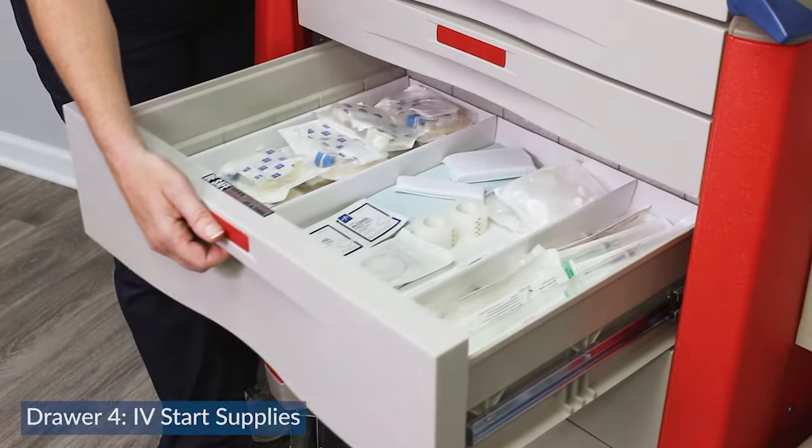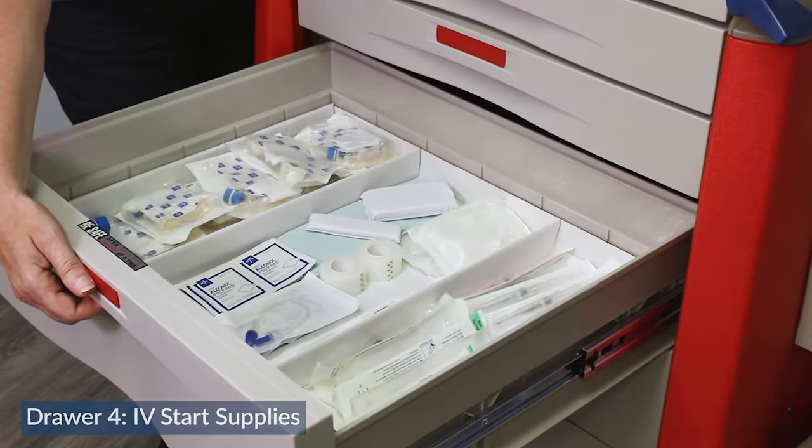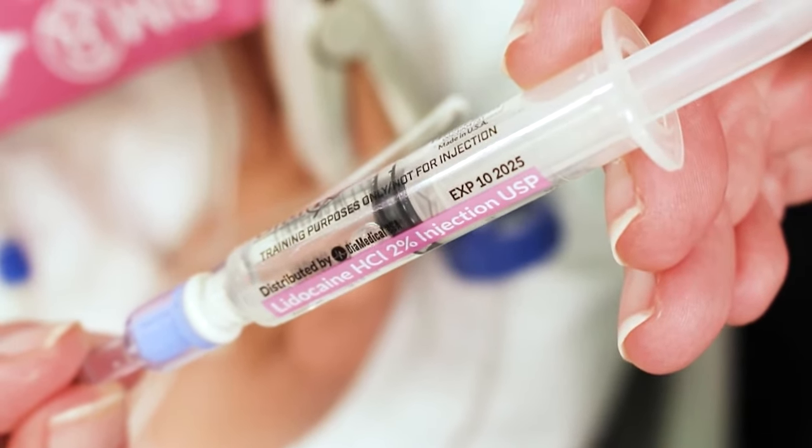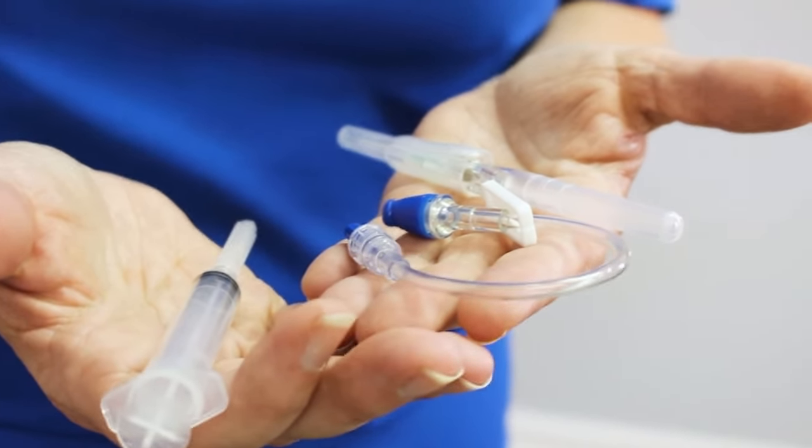The fourth drawer contains all of our IV start supplies. All those medications given in an emergency are given through an IV, and this drawer has everything that we need to start an IV.